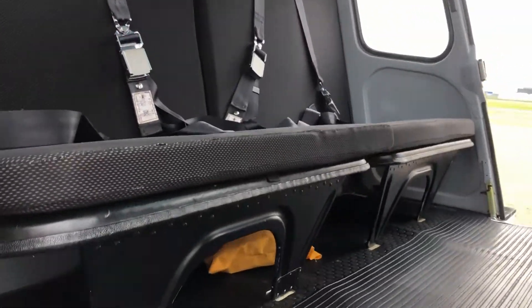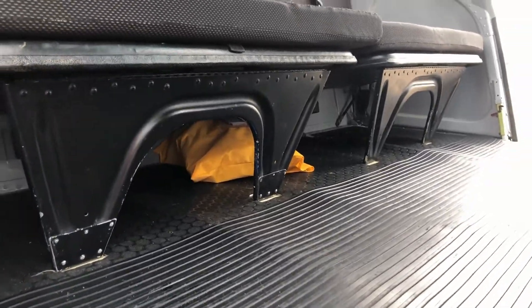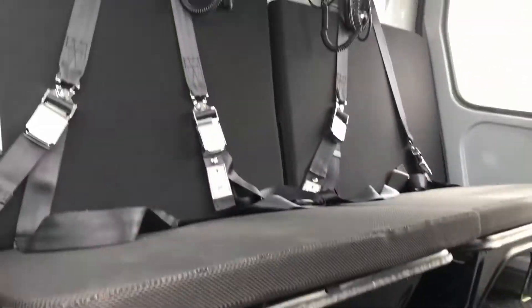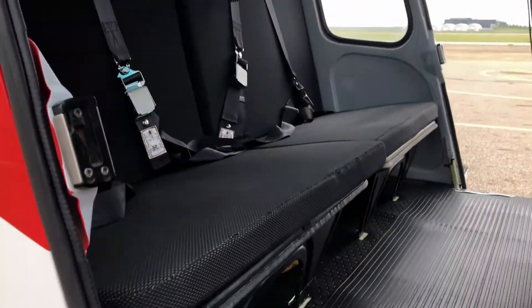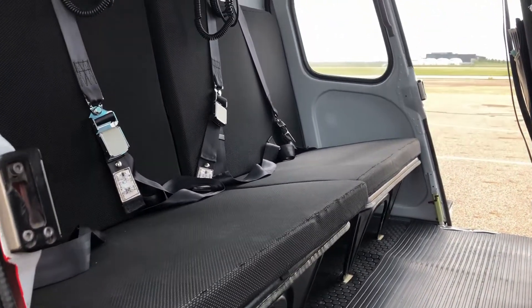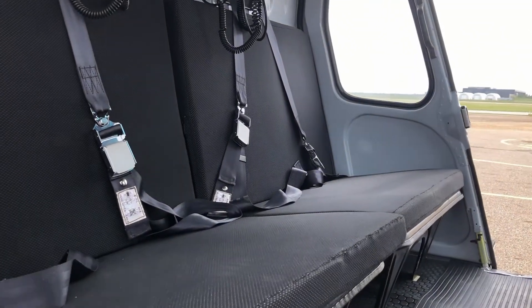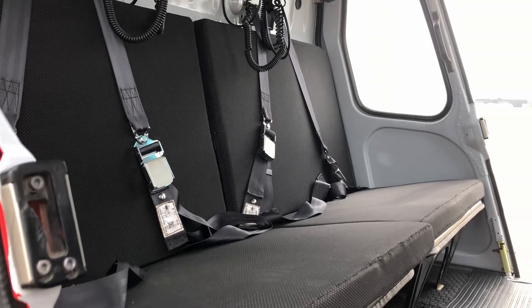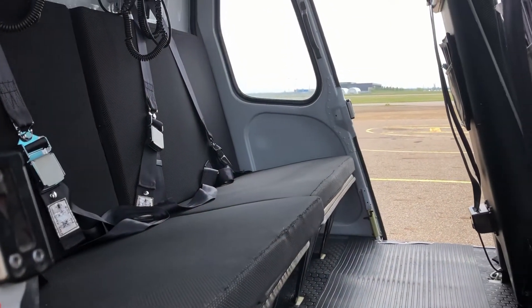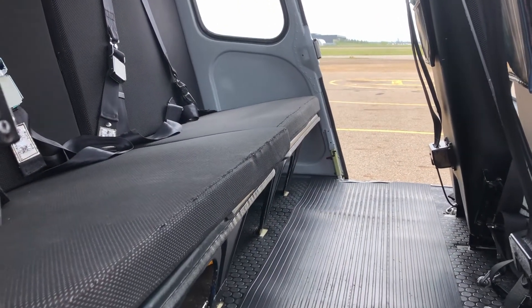In the A-Star we can fold these back seats up flat, just like in the back of a truck, which allows me to put cargo in the back. That works really well when I'm repositioning the machine — I can load in all the operations gear and spares and close the doors.